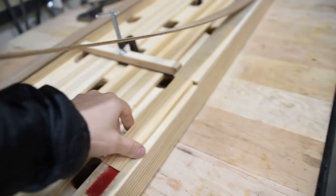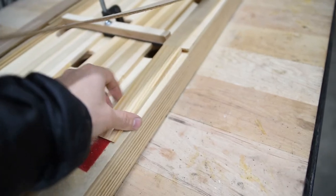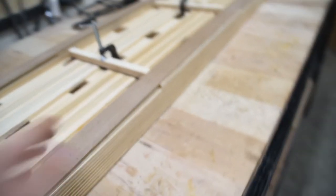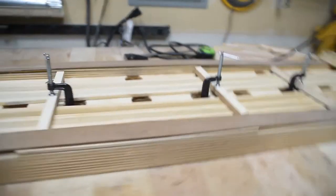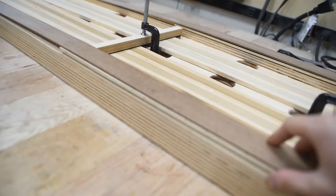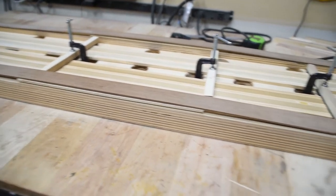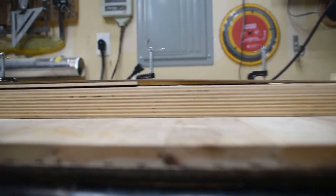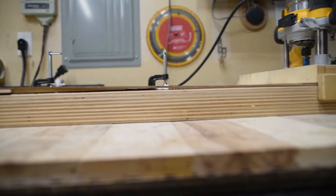I have just a shim I've cut to length with a couple pieces of Velcro underneath to act as my riser, and then just a piece of quarter-inch plywood throughout the middle, Velcroed down. There's more shim under that side, just to make sure we have a smooth transition.